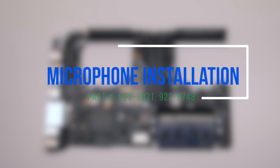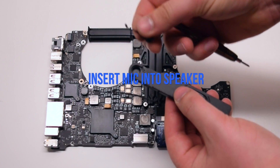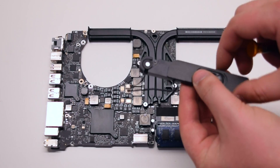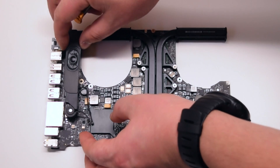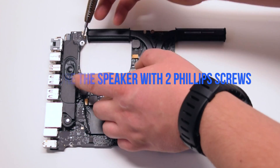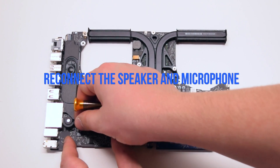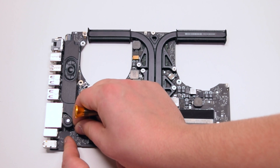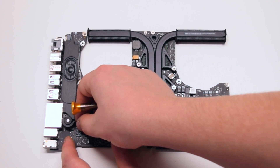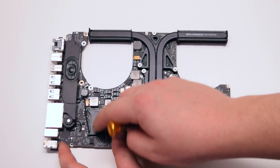Microphone installation. Insert the microphone into the speaker. Place the speaker on the logic board into position and secure the two Phillips head screws. Reconnect the microphone and the speaker to the logic board. Make sure that the connections are firmly in.